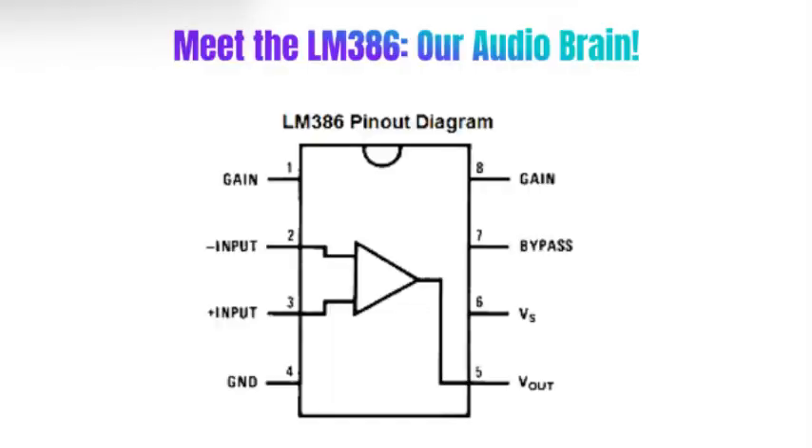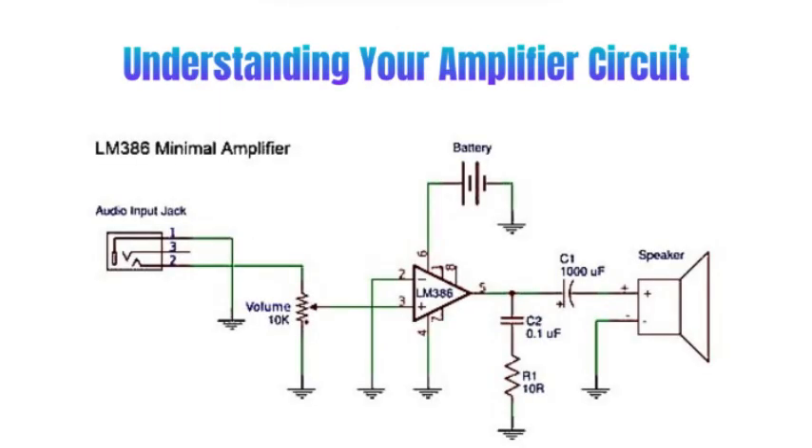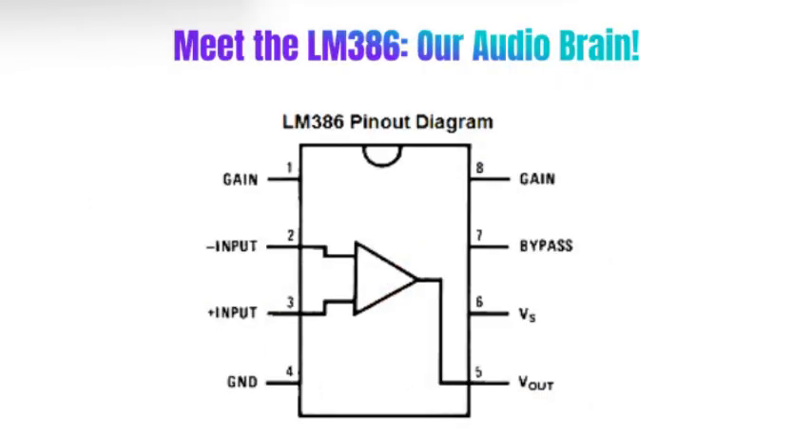Here's the circuit diagram. Pin 3 of the LM386 is the non-inverting input — that's where our audio signal goes through the potentiometer to adjust the volume. Pin 2 is the inverting input connected to ground. Pin 6 is VCC, where we will connect 9V.